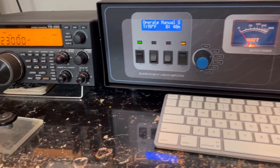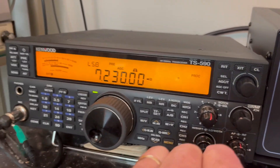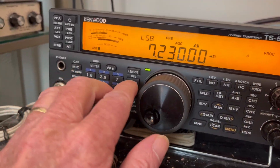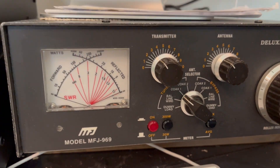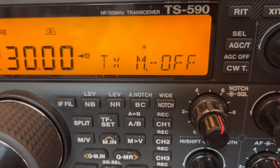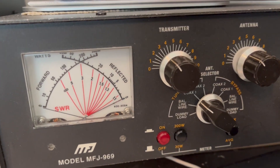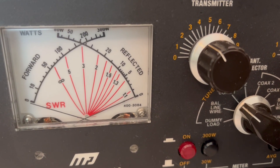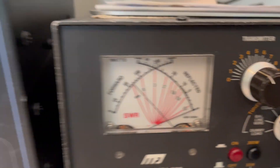I'll show you a little bit about this linear. Let me put it on FM and we'll do a power test. There's the wattmeter — it's only rated for 300 watts. Power going in is 7 watts, and I'm on FM. Let me key the mic up here. On FM, this is on the 300-watt scale — right there is just shy of 200 watts, and that's with 7 watts in.